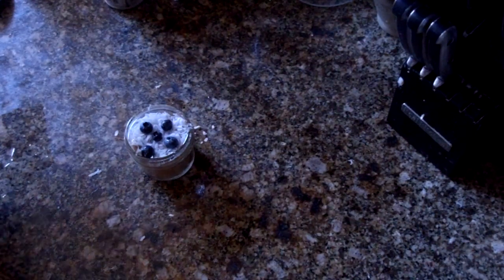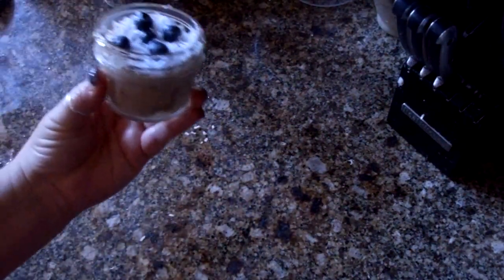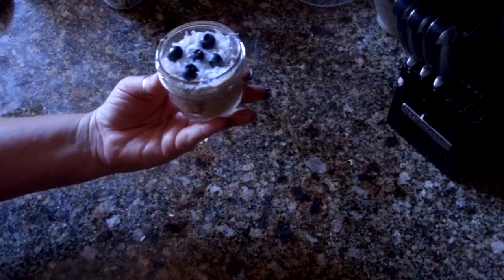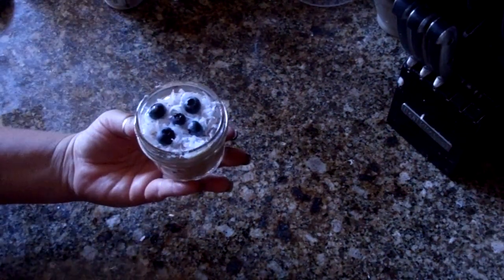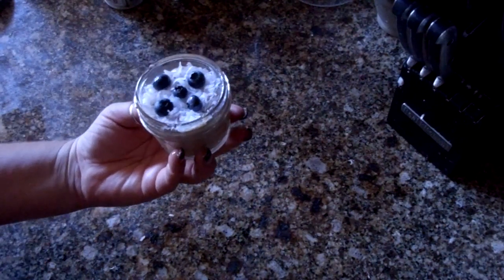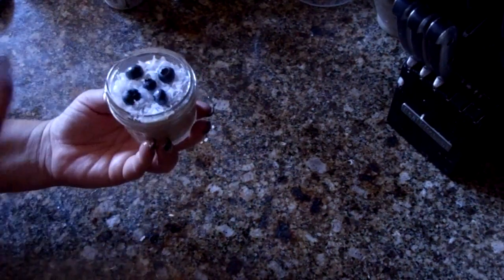Depending on what kind of muffin you have, you can even put chocolate chips on top if you want. We're going to take this little jar and stick it in the oven. With a jar this small, you want to start out at about 15 minutes and check it. Make sure it's not gooey on top, but don't overcook it either. Just push on the center — your finger should bounce back from where it touched. So we'll start at 15 minutes and go from there.